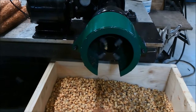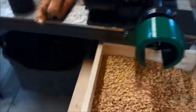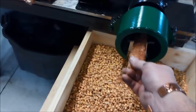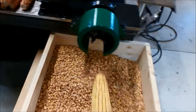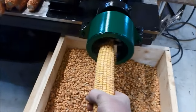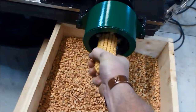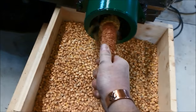They just sit there and go round and round, and I built a shroud to keep the kernels from flying all over everywhere. You take a full cob with the kernels on it and you just stick it in there and it shells all the kernels off. Let me try doing this with a full one — you just hold on to it and you shell it, get down to the end, flip it around, and out she comes.